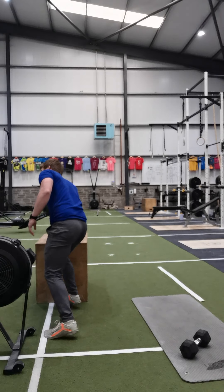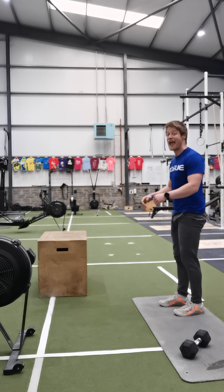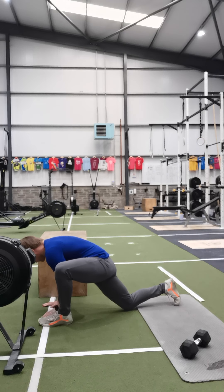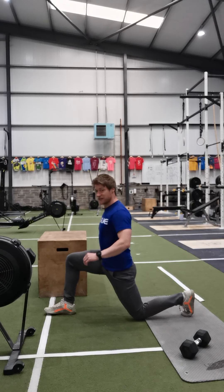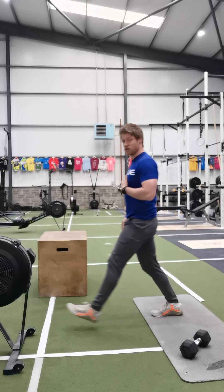Once you've got that done, we're going to come up on our feet and go into lunges with some rotations — ten total, five on each leg. So lunge, knee down, hands to the floor, sweep, rotate, and lunge back up. Then lunge down with the opposite leg, knee down, hands to the floor, sweep, rotate, and lunge back up. Change sides.